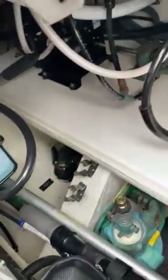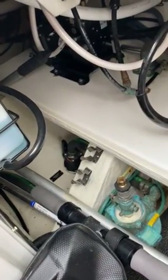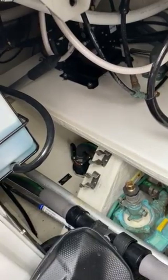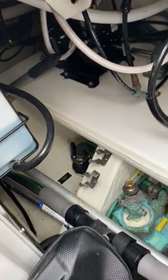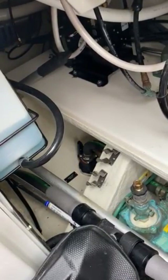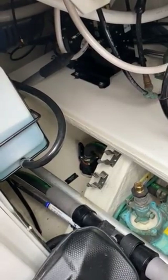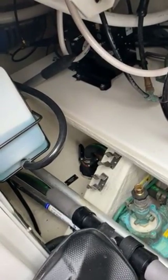That through hole allows you to exhaust the water below the water line rather than above the water line. Why would you want to do that? Well, if you're in a crowded anchorage, the gurgling sound of the water going overboard above the water line is annoying. This diverts the water from going above the water line to a through hole below the water line, allowing the water to be discharged below the water line, making the noise almost non-existent as far as the exhaust water is concerned.